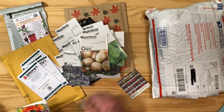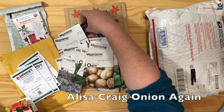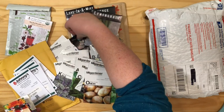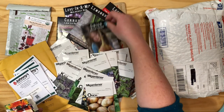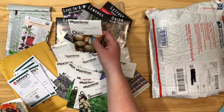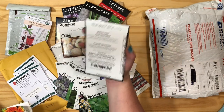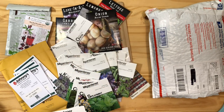I apparently already ordered those onions — that never happens. I thought I checked my order to make sure I wasn't double-ordering stuff. Yep, same onion. But they get huge, so that's okay. This package has 75 seeds and this one has 300 seeds, so I'll just use up this package first. That never happens to gardeners. Ever. They'll get used.